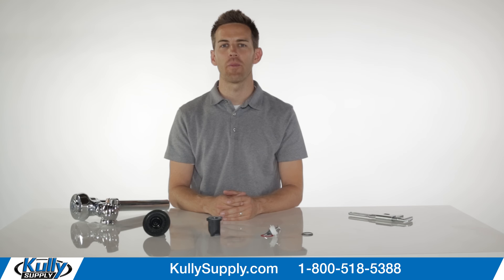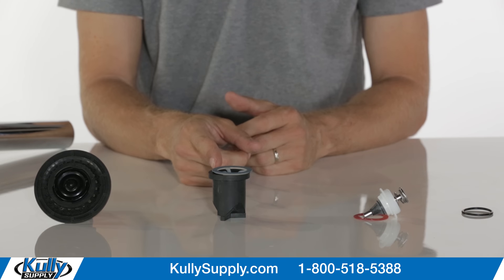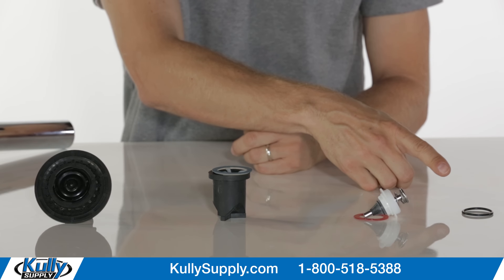The kit has everything you need to repair your urinal's flushometer: the diaphragm repair kit, the vacuum breaker kit, the handle repair kit, and the stoptail o-ring.